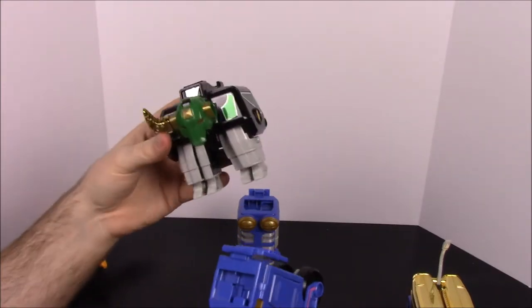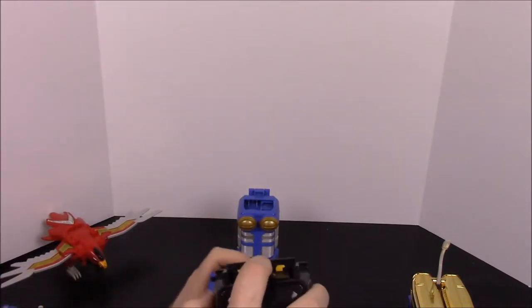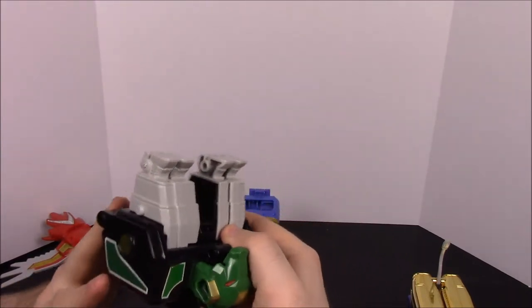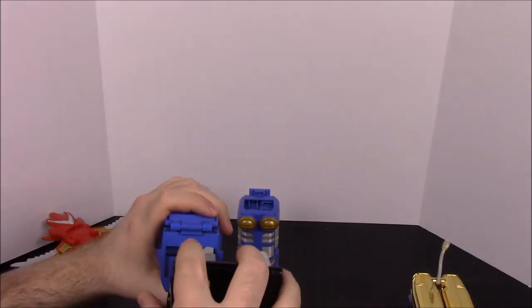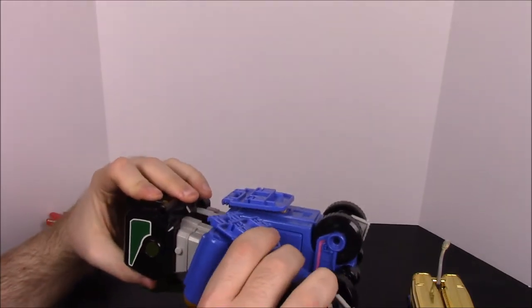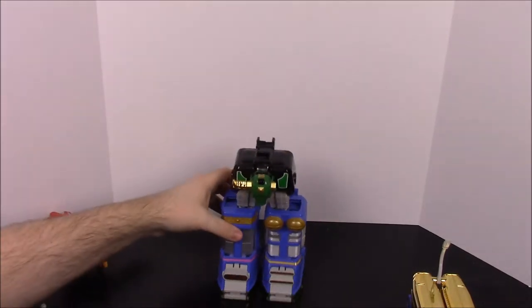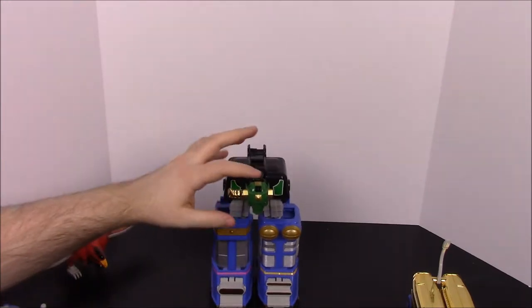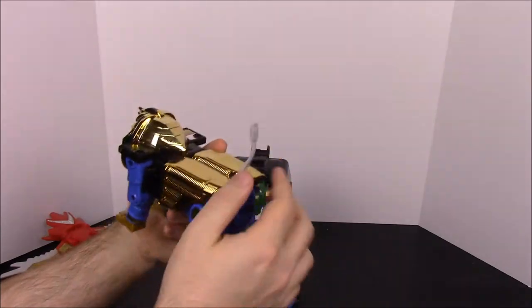Now attaching the feet to the bull can be a bit tricky. You want to stick the feet into the hole first and then get them under the little ledge, then slide it forward to lock them in. You can squeeze on these parts to help it slide forward. Once the feet are locked in, do the same for the other side — start with the front and push forward. I should mention that a lot of people are missing the horns on this bull, but I got lucky and found this one with both horns, which is pretty cool.